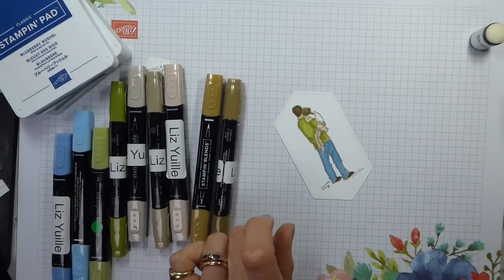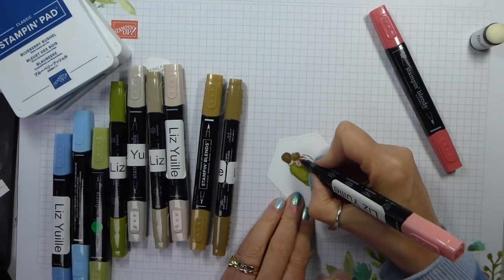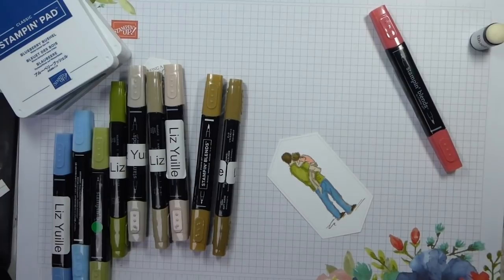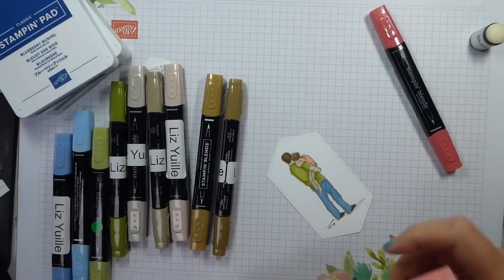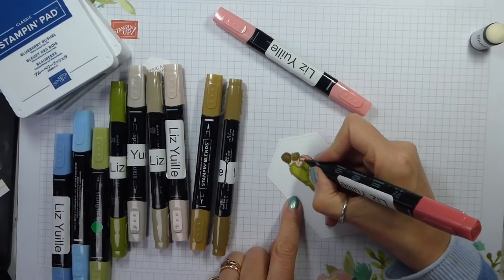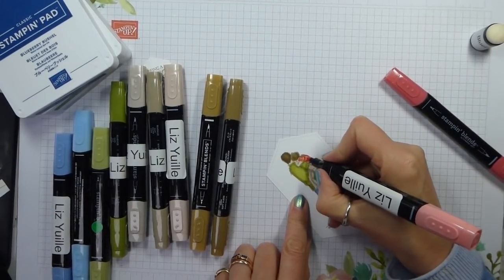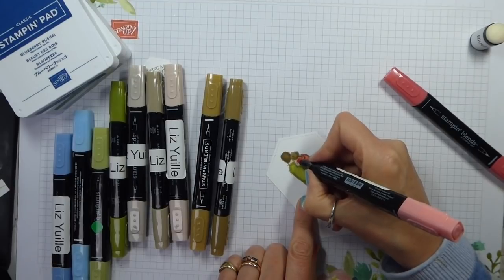Then we just need to do her blouse, which I'm going to do in Calypso Coral. I'm basically picking out pretty much the colors of the paper — Calypso Coral, Old Olive, Balmy Blue — it's the colors that are in the paper. I've just spotted that my battery is now running low, so I'm hoping I'll be able to finish this before it goes to sleep, otherwise I'll have to be splicing things together again.